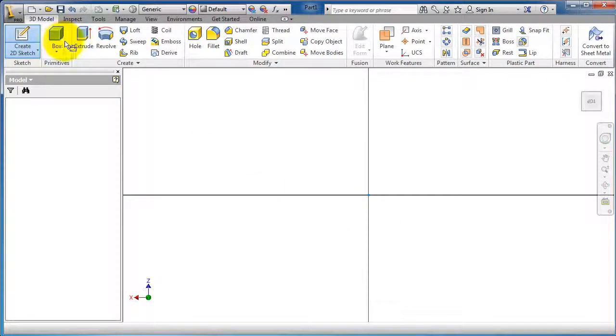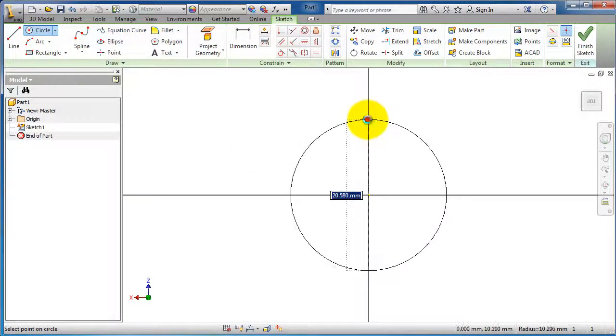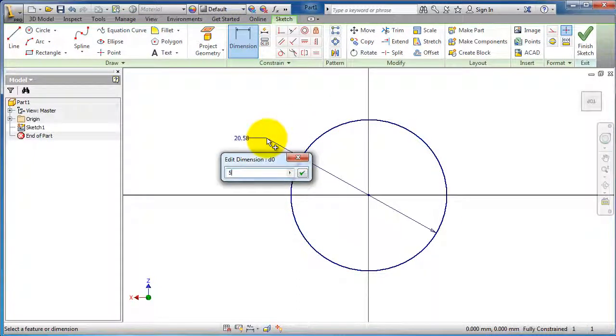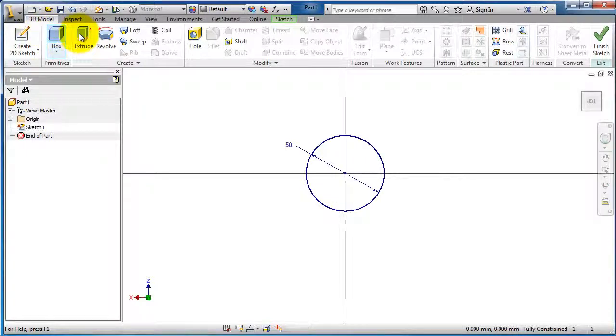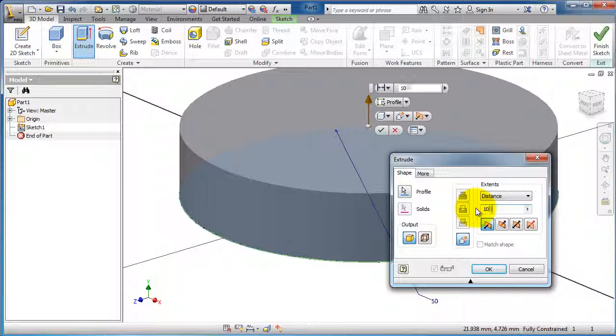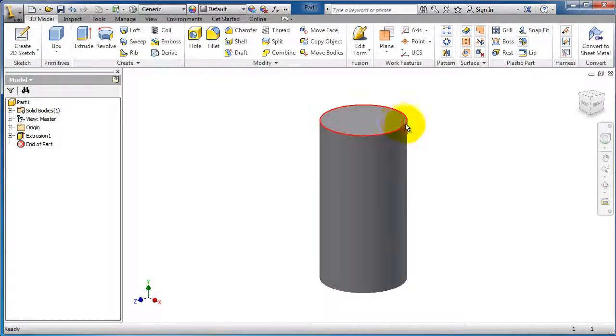Let's make a sketch for it — a circle with a dimension of 50 millimeters — and let's extrude it to 100 millimeters. So now we have this part. I'm going to make an edge for the cap.